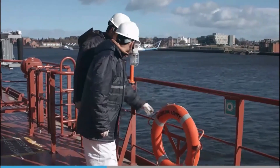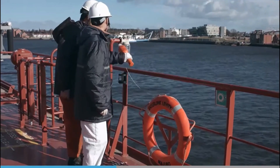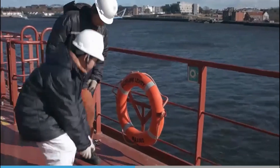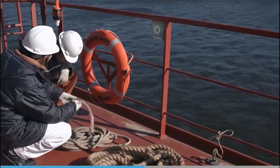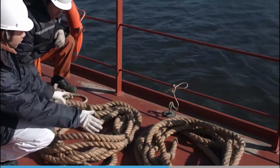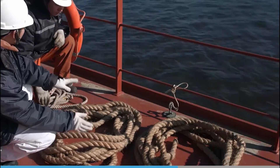Now they're checking the additional equipment used along with the pilot ladder. The lifebuoy and light should be nearby, and a heaving line and man ropes ready for use. None of these extra items may actually be used, but they should be standing by in case they're needed.